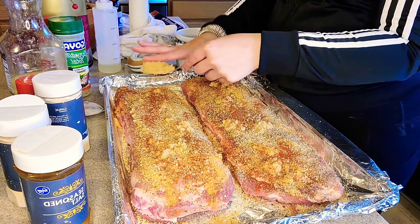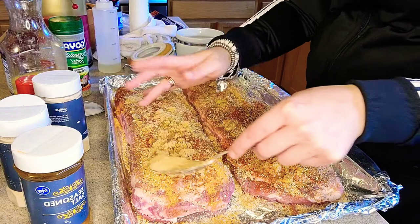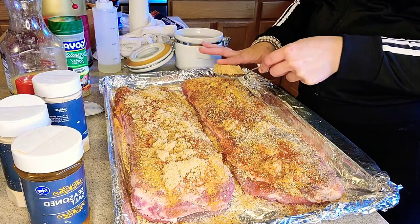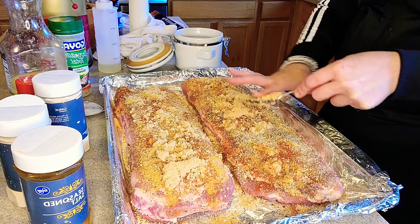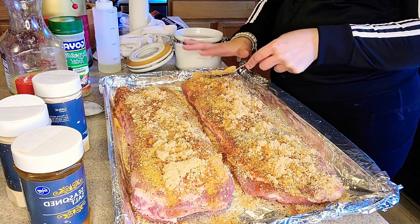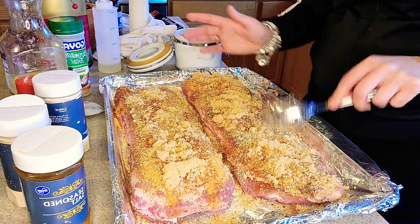That's that brown sugar. Put a little bit of brown sugar on them ribs — it works. It gives it a nice little tasty, zesty, sweet taste. I'm sorry y'all, I'm multitasking.